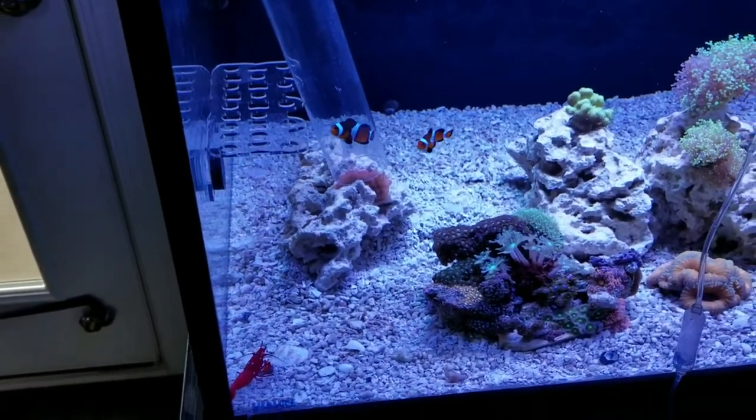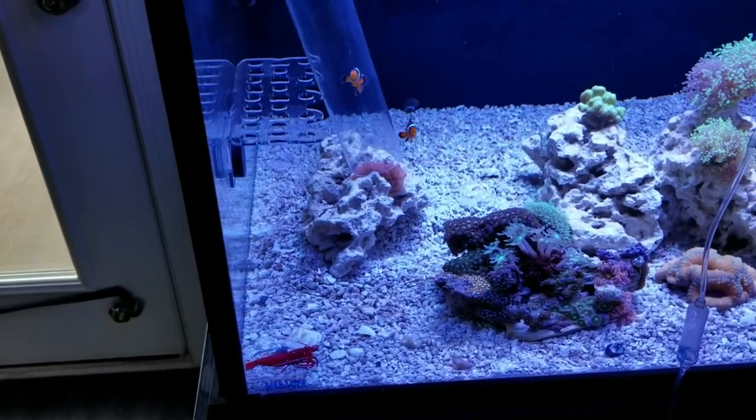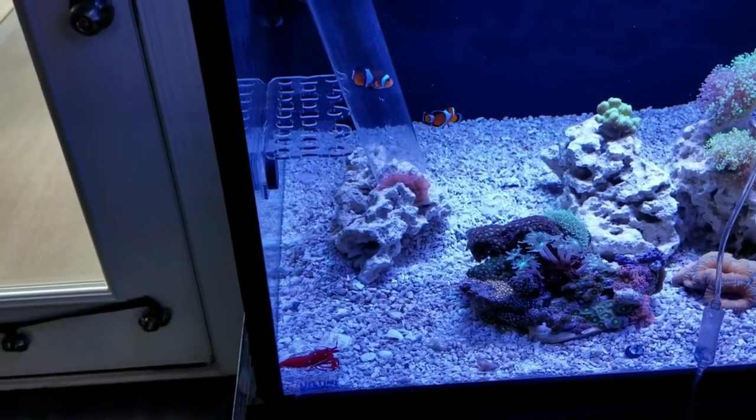I'm going to end it here — like, subscribe, give me a thumbs up, and I'll definitely let you know if these clownfish hosted the anemone. Take care, see you on the next one.